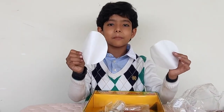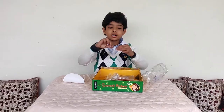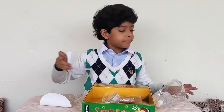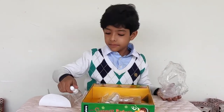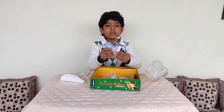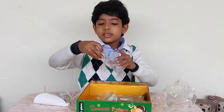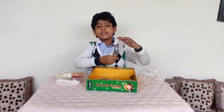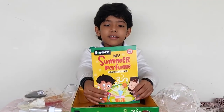We have two filter papers, three droppers, a funnel, and these are small paper strips. A spray bottle, three plastic spoons, three more paper strips, one small beaker and one big beaker. And this is lavender flavoured tea. And this is the manual.